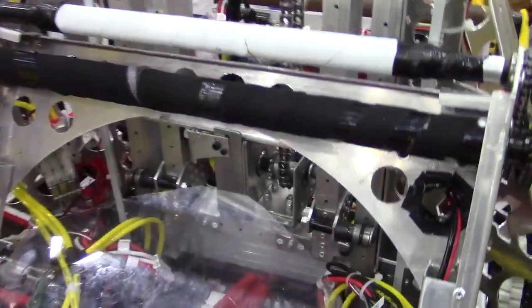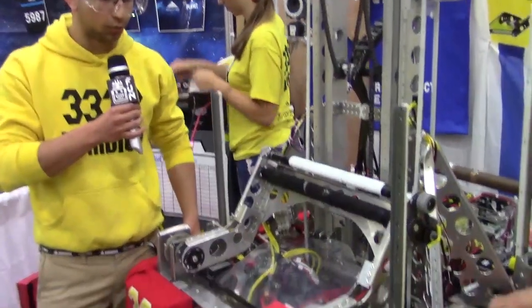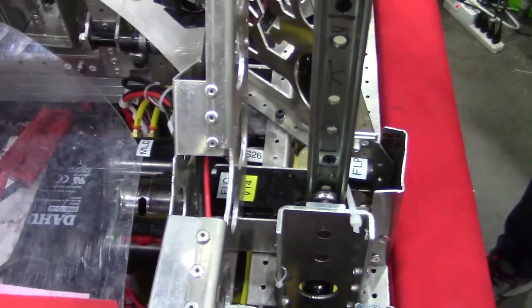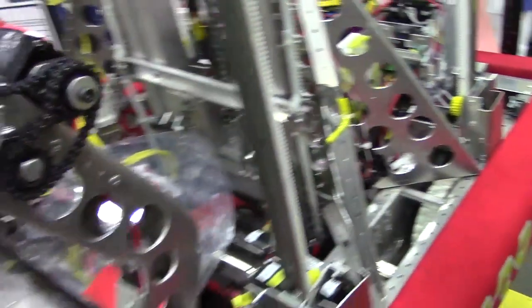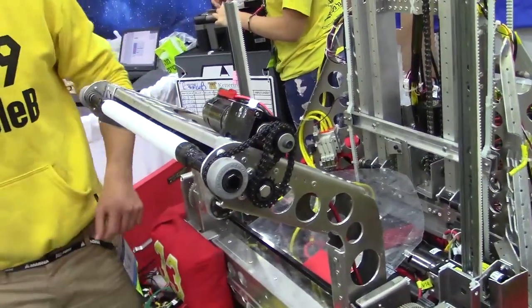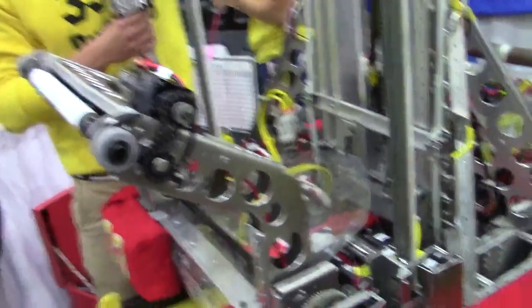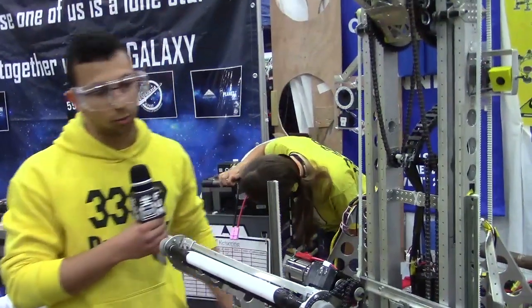Moving on, we have your climber system, which has been very effective and impactful. So what's going on with the climber, Dor? Our climbing mechanism is built of four rack-and-pinion legs. Our forward legs are shorter than our backward legs. What we actually do is take down all four legs to the maximum height of the forward legs, then we take our intake onto the level 3 hub, and then with those Colson wheels we grab ourselves forward, fold up the forward legs, the backward legs go all the way down, and then when our drivetrain is on level 3 we fold back the backward legs, and then we're on level 3 all the way.